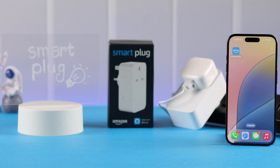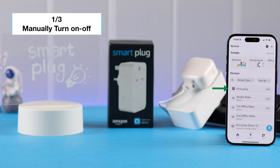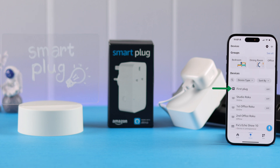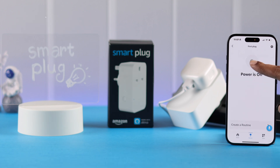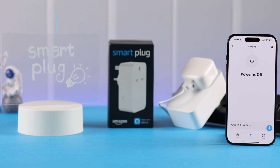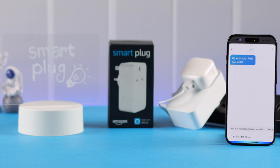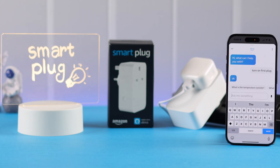Now there are several ways to control the lamp. First of all, if you open the Alexa app, go to Devices, find your smart plug in the device list, and tap on it — you can manually turn it on and off right from this button.